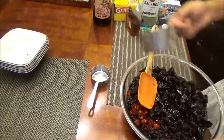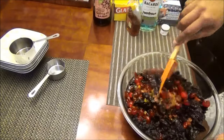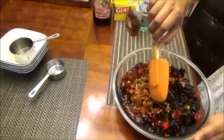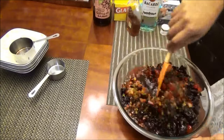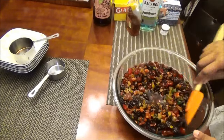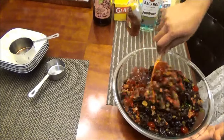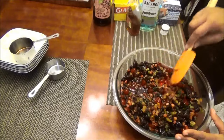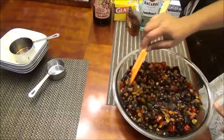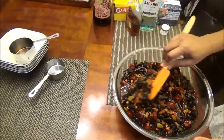Mix this and set it aside for a couple of days. Come back every so often and mix it until all of the fruits have absorbed most of the liquor. The fruits will be nice and soft, and then we'll move on to part two of making this Trinidad black cake.